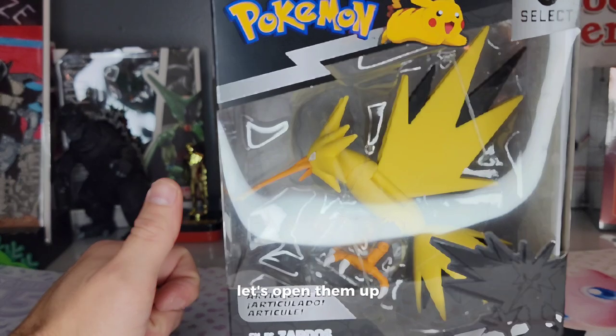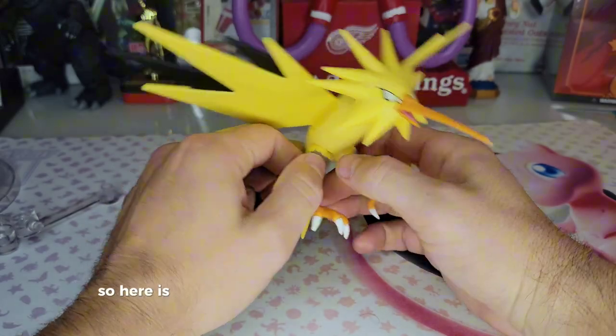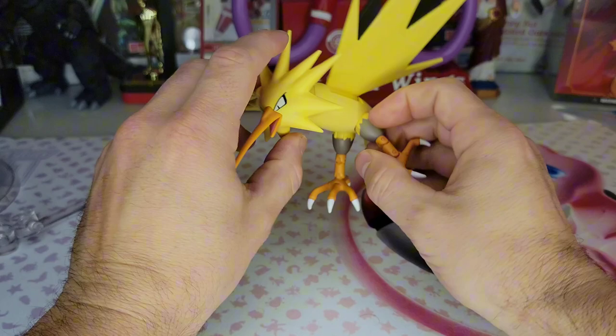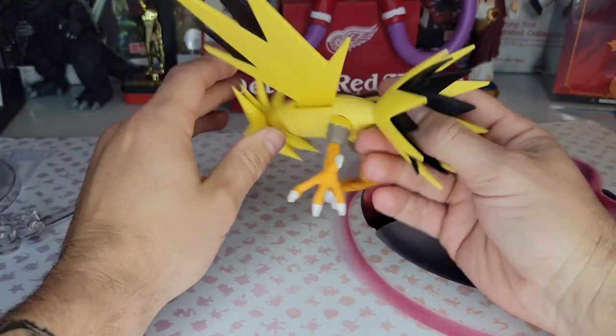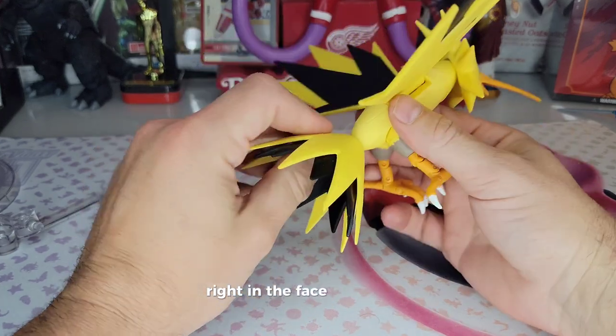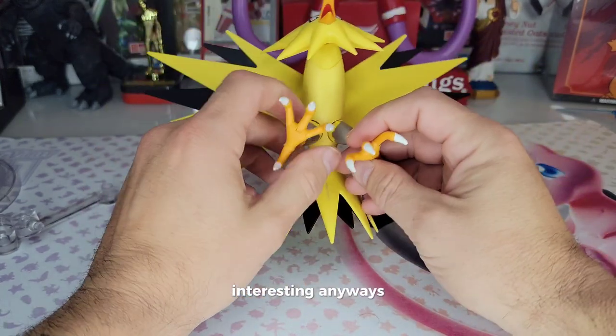Let's open it up! Here is our Pokemon Select Zapdos released from his plastic prison — the electric chicken. It looks like the stand is going to go right in the face of his butt. Interesting.